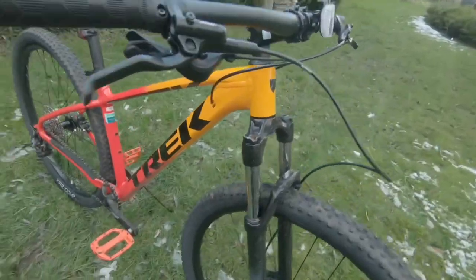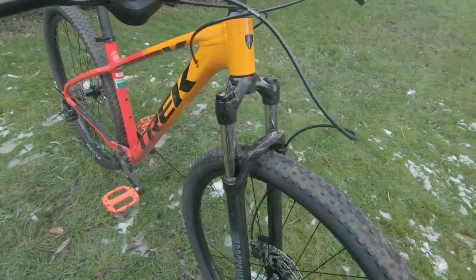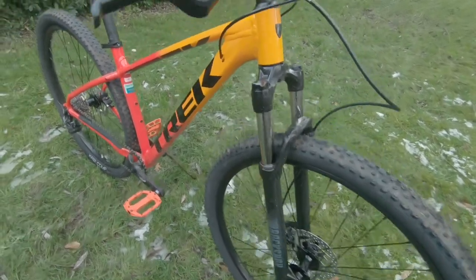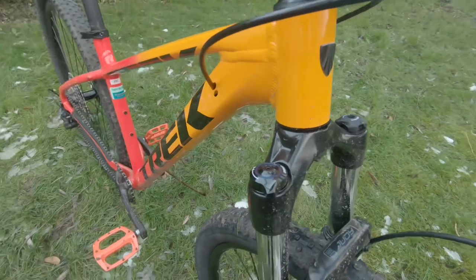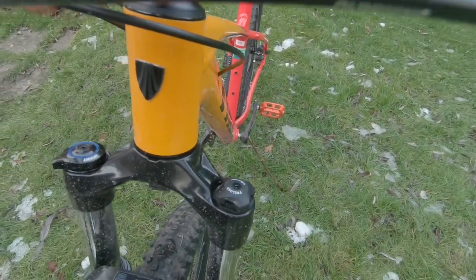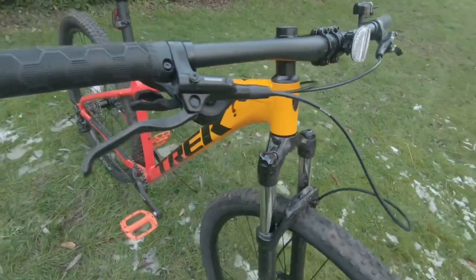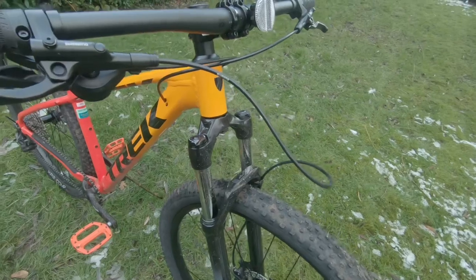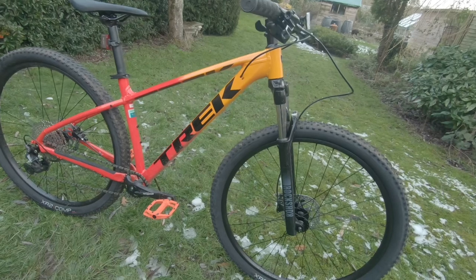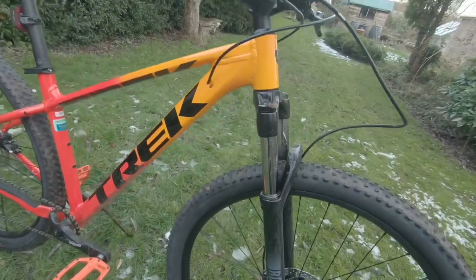Here you have the RockShox Judy suspension fork. This is a coil spring with preload and turnkey lockout — there's the turnkey lockout — and you have 10 settings on the preload. It's a 46mm offset for the 29er and 100mm quick release with 100mm of travel.